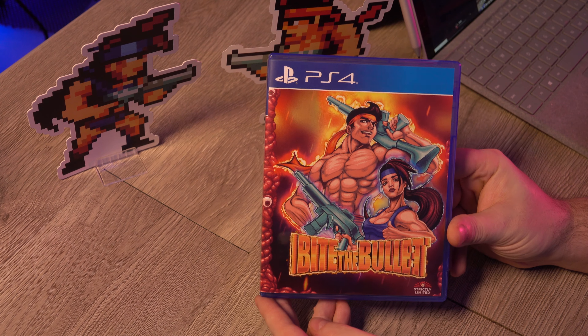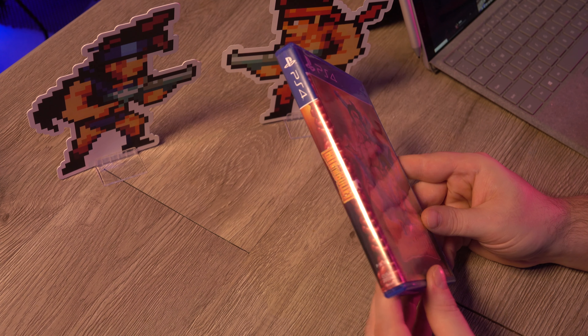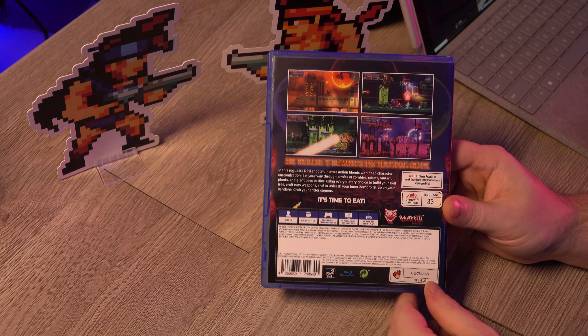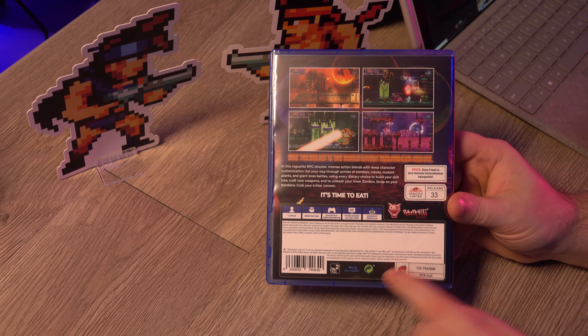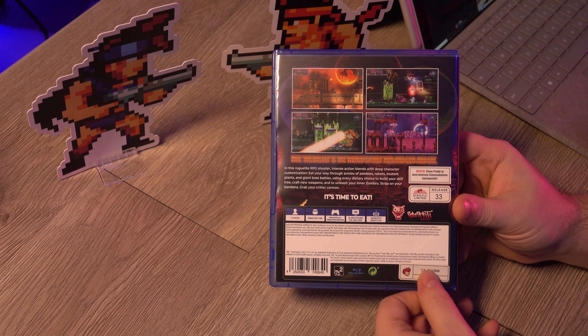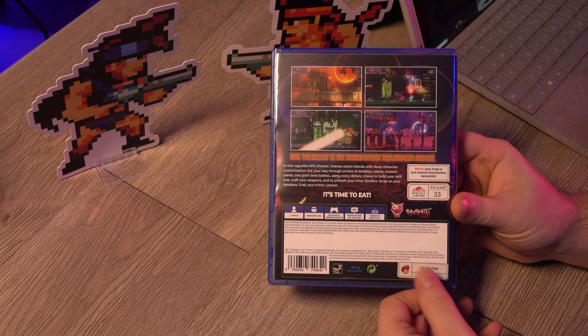Finally we have the PlayStation 4 game, Bite the Bullet — 'the world's first run and gun and eat.' Interestingly, down in the corner there's a number: CE 754 out of 999. I'm not sure if I got the right information, but from the website it looked like the limited edition was limited to 700 units and the standard edition to 1,500 units. So I'm not sure what this numbering is — I don't exactly understand what that means.